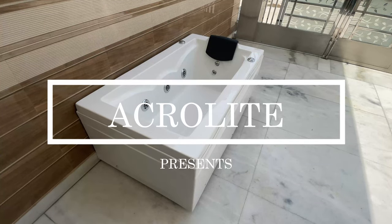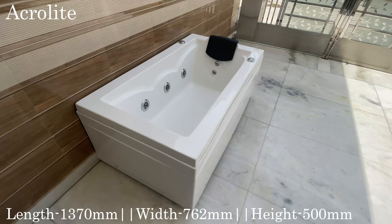Acrylite welcomes you to this video. In this video we will give you the full demonstration of this AT501 Fusion bathtub.